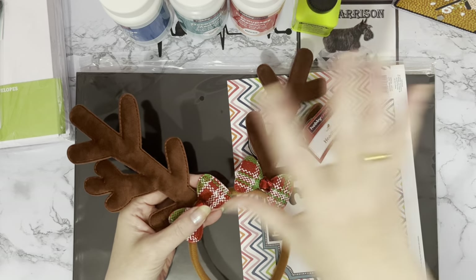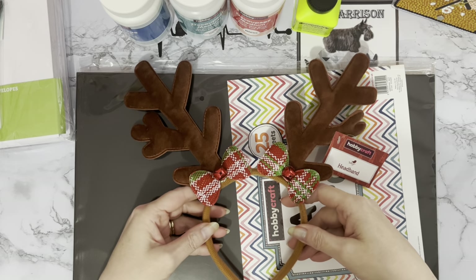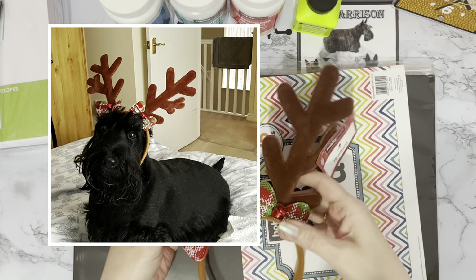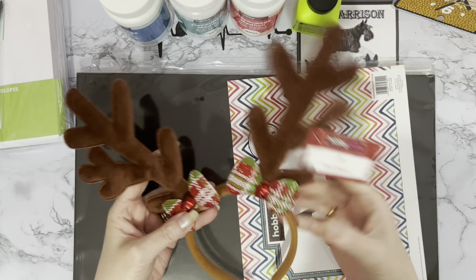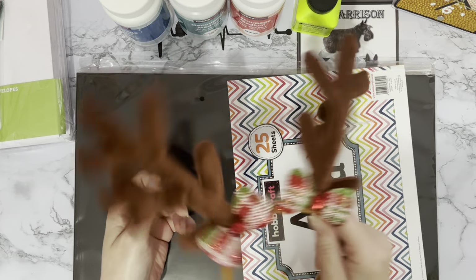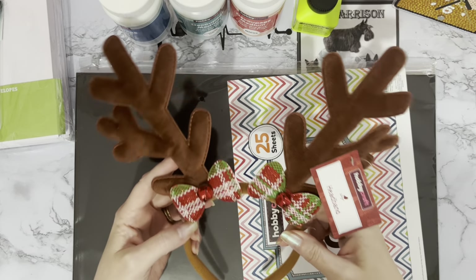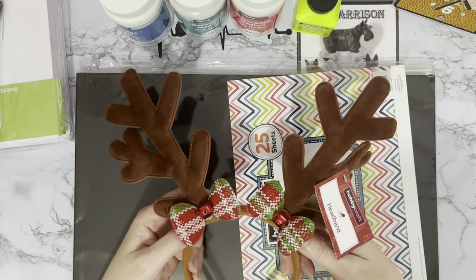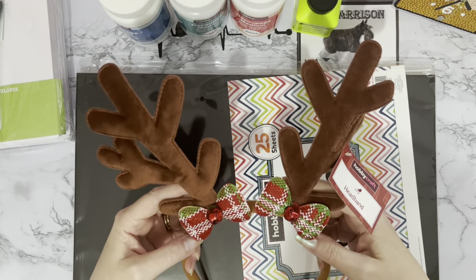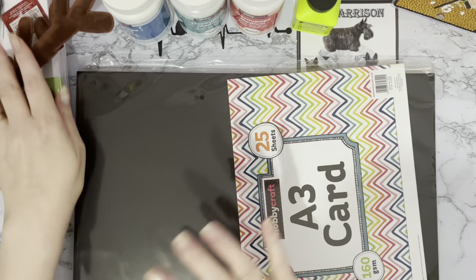Just as a bit of fun I got some reindeer ears - these were at the till. I'm always a sucker for the baskets near the till, and these were two pounds. You may or may not see Millie Moo wearing them, or rather having them on her head looking totally disgusted. I thought for two pounds it was a bit of fun - I liked the bow with the bells on. I might actually wear them myself at our Scotty dog rescue Christmas parties.